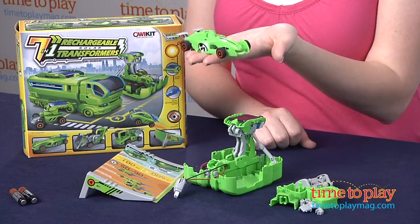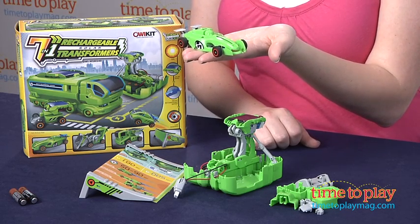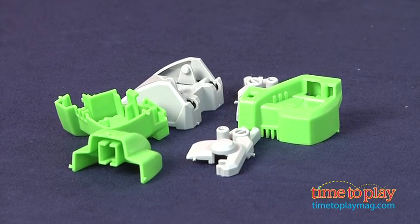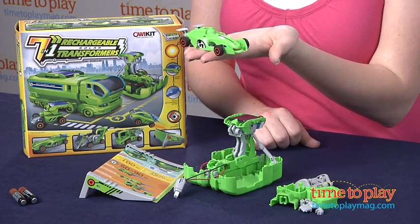You can build one of five vehicles, because all the vehicles share parts. You can only build one at a time, but that's where the Transformers parts comes in. So you can add or remove pieces to create different vehicles.